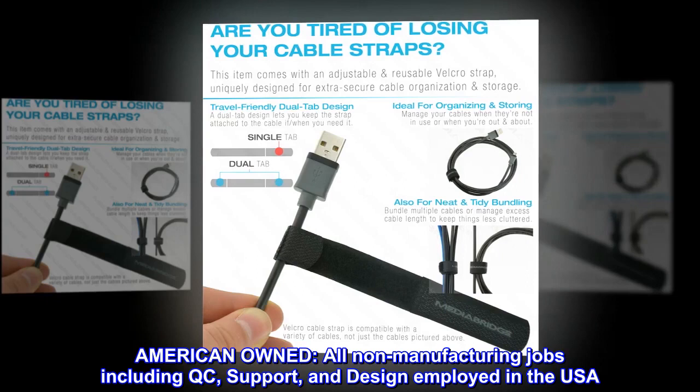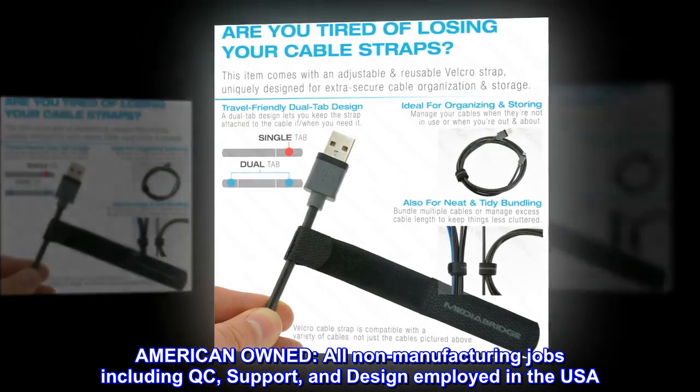American-owned. All non-manufacturing jobs including QC, support, and design are employed in the USA.